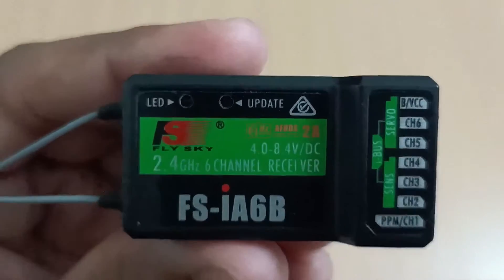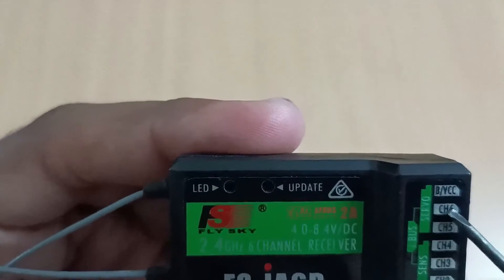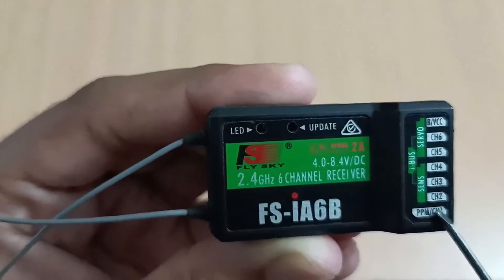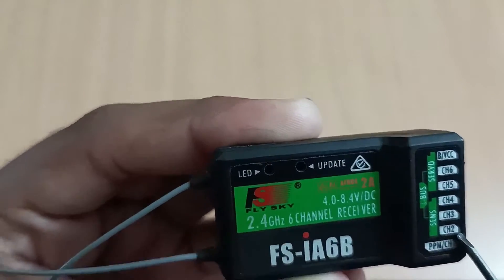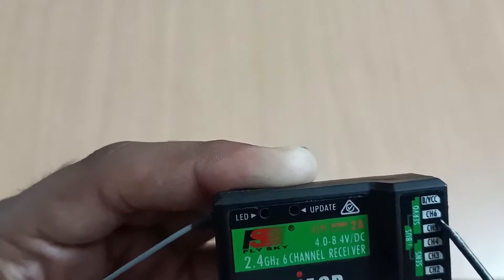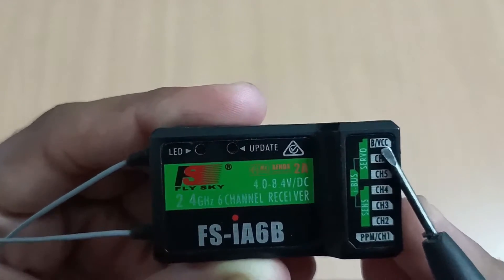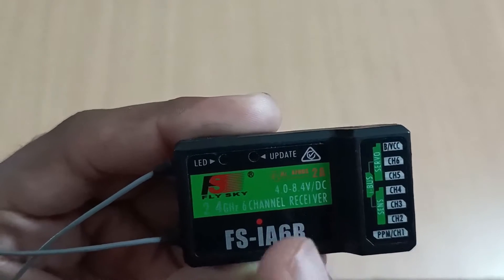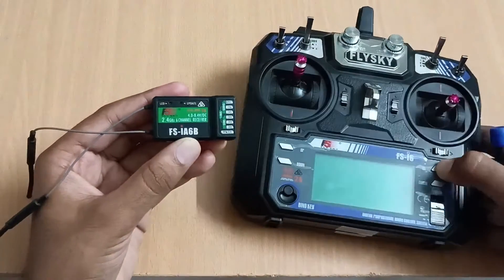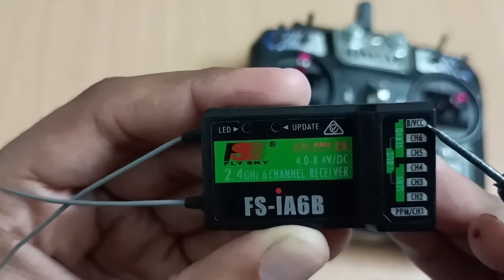Now we will see the connection of this receiver. Channel one is for aileron, channel two is for elevator, channel three is for throttle, and channel four is for rudder. Channel five is an auxiliary channel we can connect or leave. The B/VCC pin is used for binding this receiver to the FlySky transmitter — we only use it during binding, otherwise we leave it.